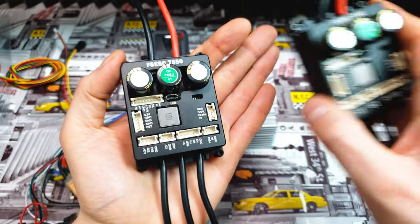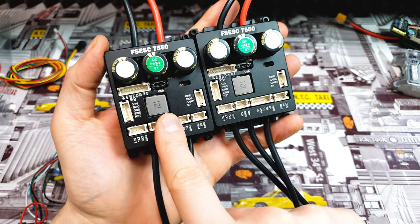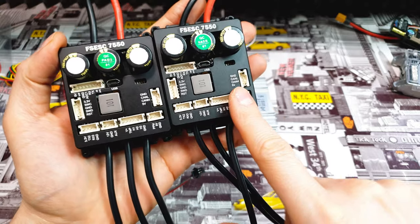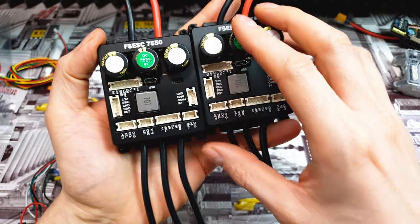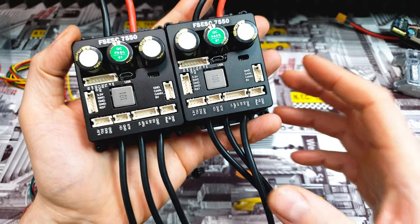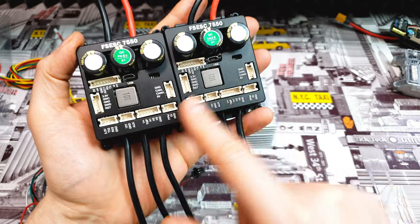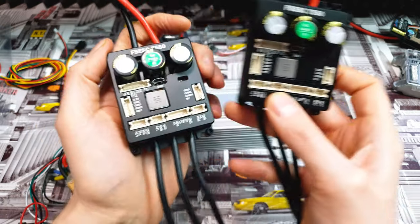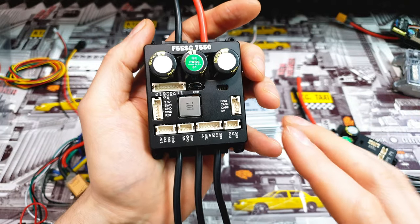We can also connect two controllers together. So if you're building a scooter and you want one controller to power the rear motor and the other to power the front motor, you can do it easily — just connect those two ports together, set the right options in the application, and it's done. In the application you can see how much power each controller is using, or see a combined view. That's why I love VESC — there are so many possibilities.